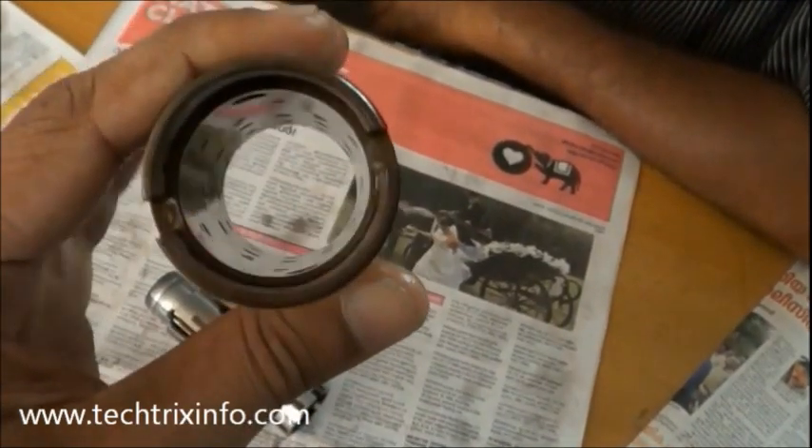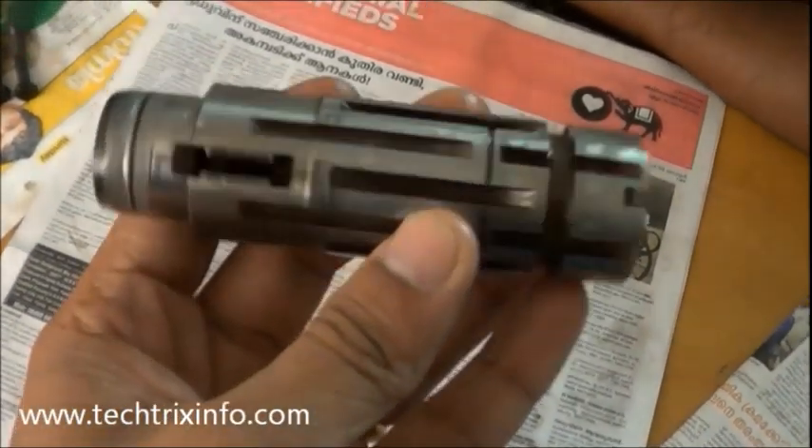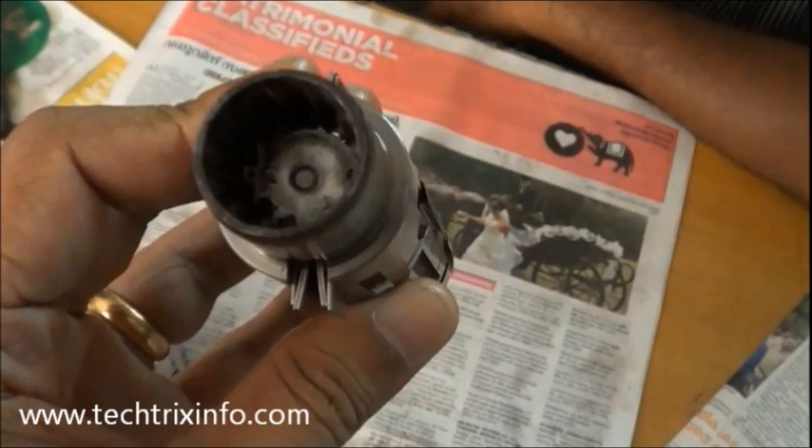That's the internal view of the outer spool. That's the inner spool. You can see a lot of grooves on the inner spool — those are the ports through which the hydraulic oil is passing.